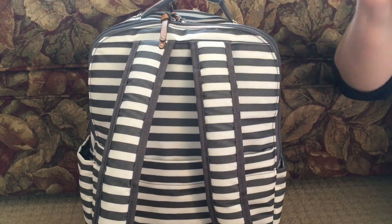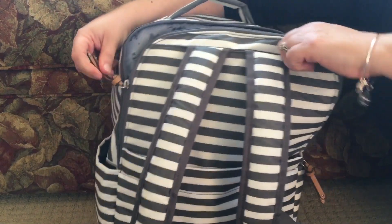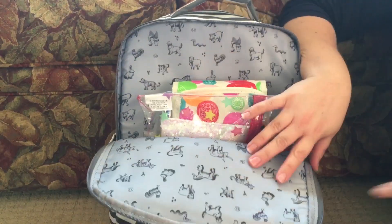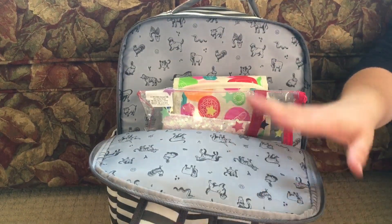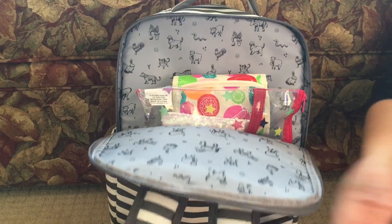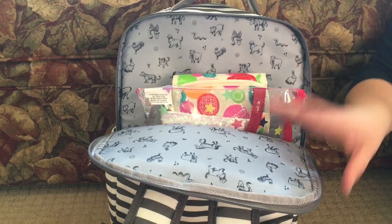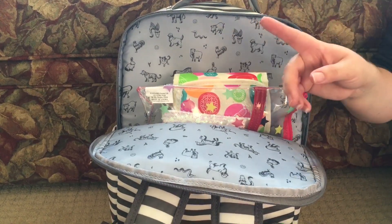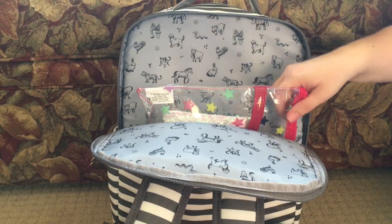This back zipper pocket is one of my absolute favorite features — it's a padded laptop or media pocket. Whether you're using this as a diaper bag, a work bag, or a travel bag, it is so nicely padded. I would feel very comfortable putting my laptop in here, and the padding also makes it really comfortable against your back when wearing it as a backpack. In here I have my mini med kit and the girls' drawing supplies.